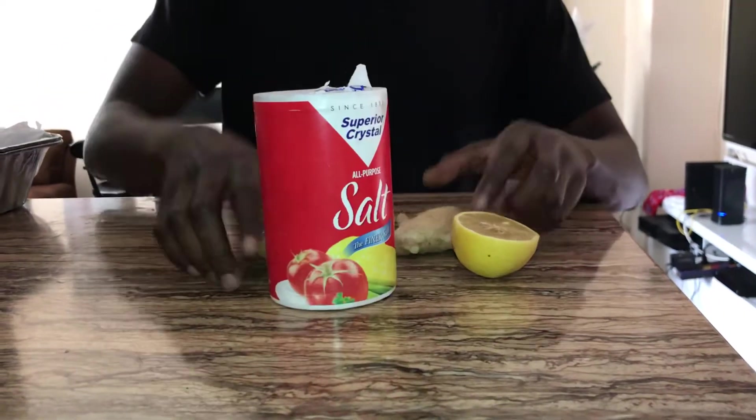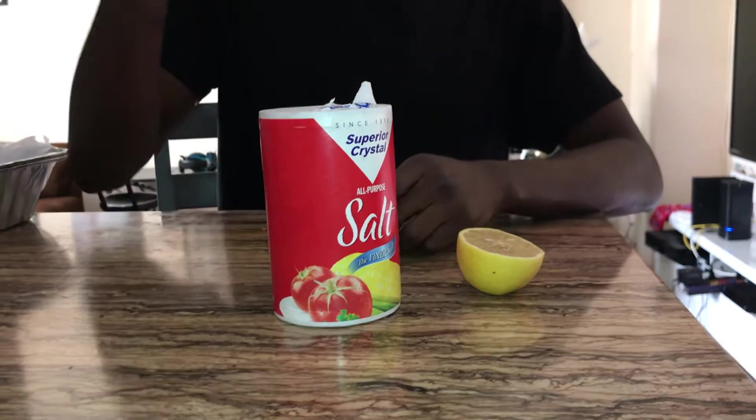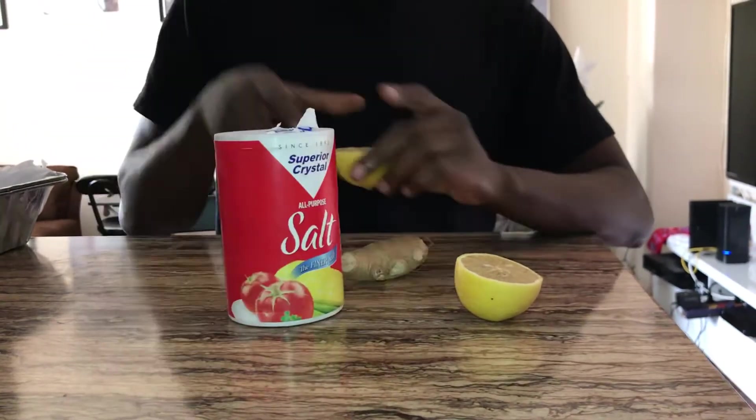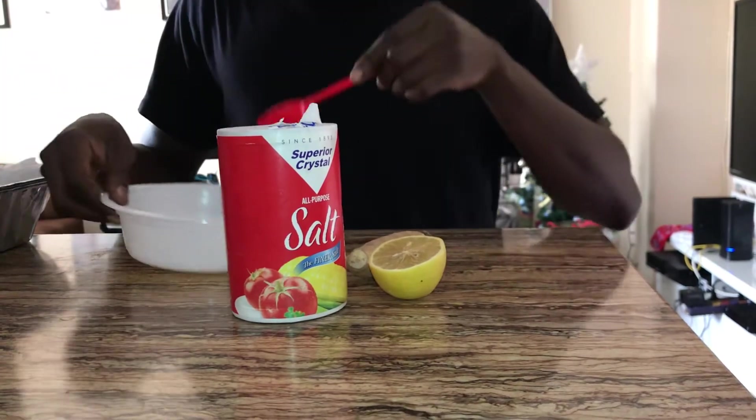What's up guys, today I'm about to show you how to get white teeth. First thing first, you need ginger, lemon, and salt — all mixed together to make a mixture.